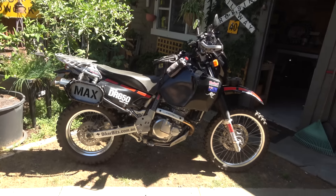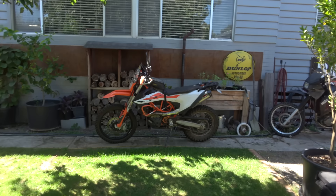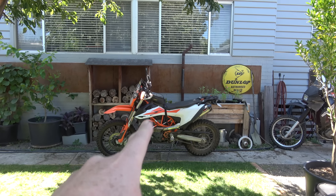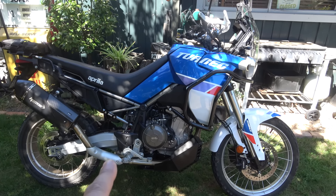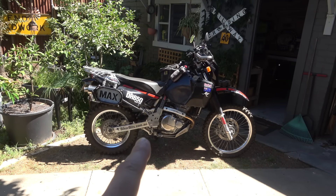Before we take it out for the test ride, I've got the DR650 sitting there and Kent's come over with the KDM690. Already I'm tippy-toes on that one. This one — flat foot for me, easy. Exactly the same as the DR650.